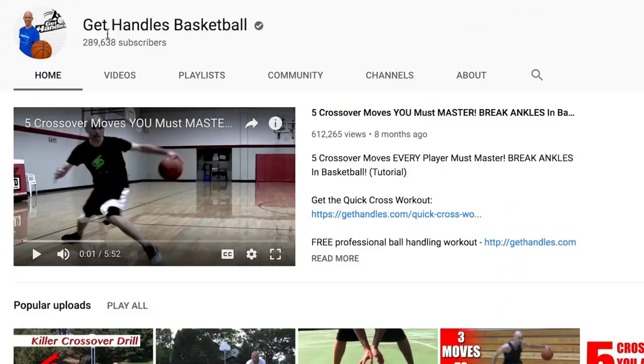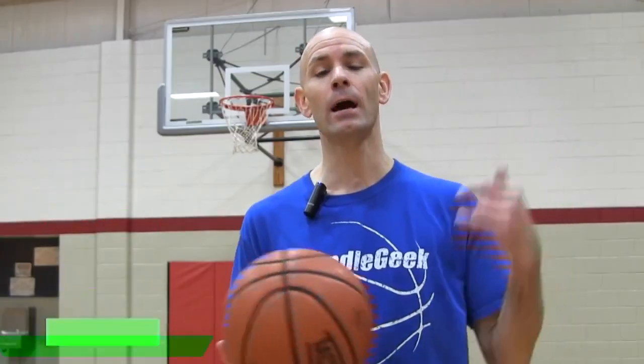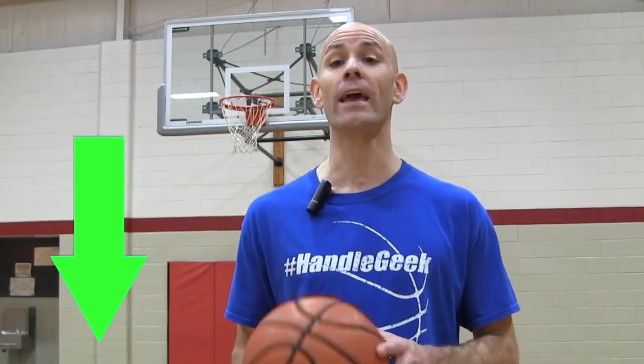Before we jump into it, click that subscribe button and get on that notification squad. If there's any other parts of your game you want to improve, make sure you check out my channel. I've probably got a video on it already, but if I don't, leave me a comment down below and I'll try to get you a video for it ASAP.